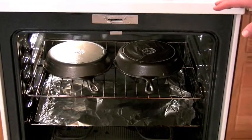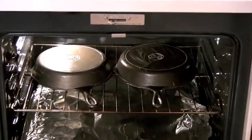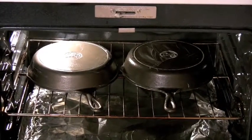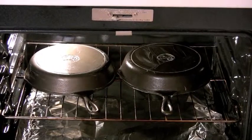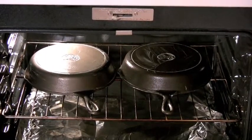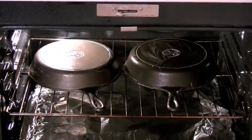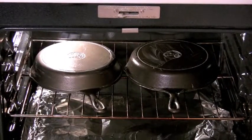Alright, we've got both skillets in the oven. On the left is the one I got from the hardware store. On the right is the one my friend loaned me to restore. The one on the left is being seasoned for the very first time. The one on the right may have been seasoned before — probably not — but we've got the rust scrubbed off and now we're going to begin the process.